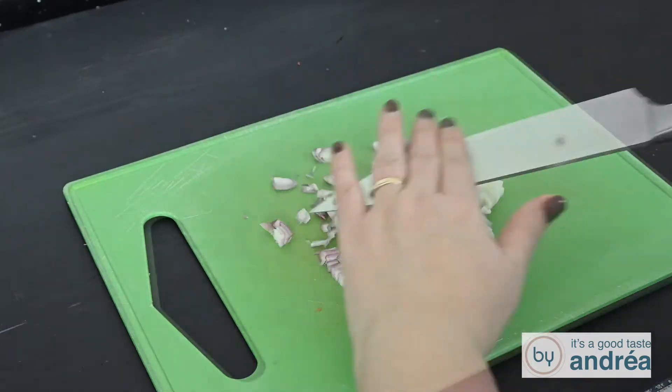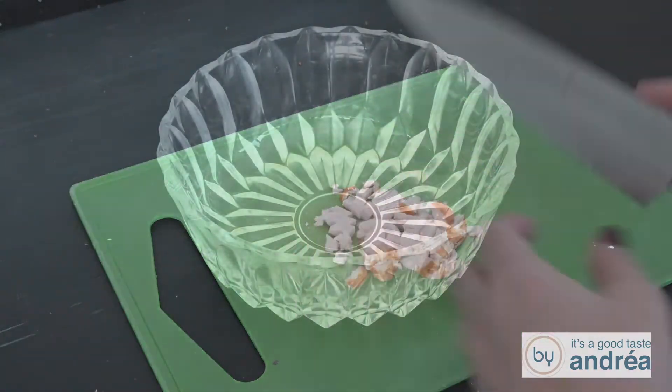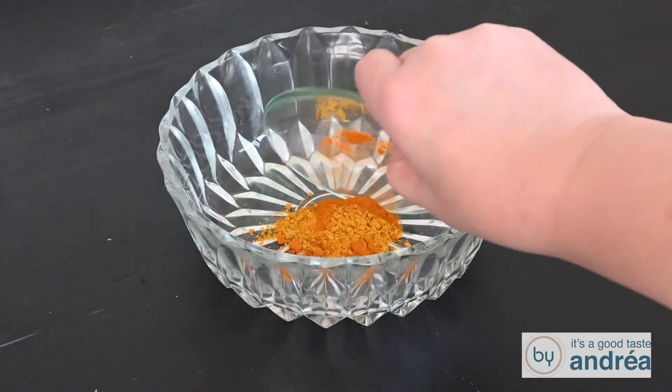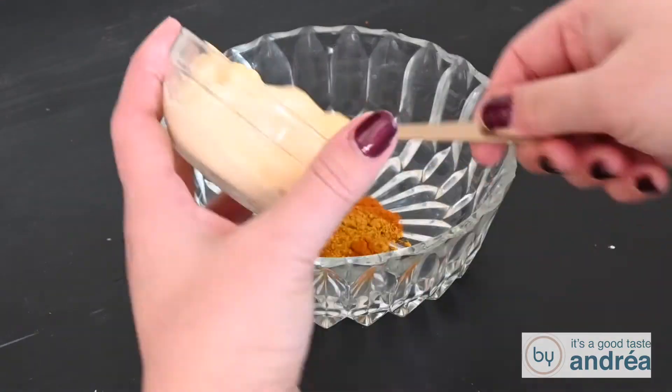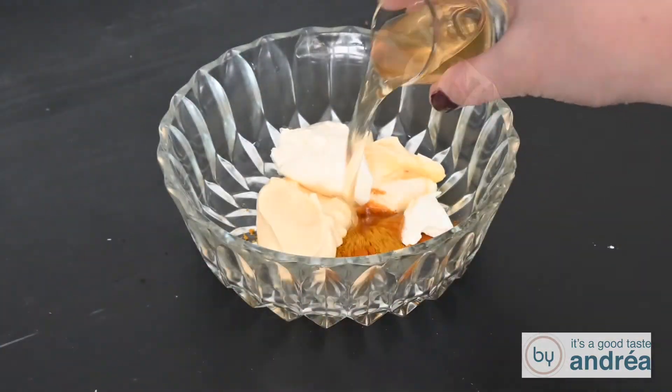Slice the shallots finely and cut the smoked chicken into small cubes. In a bowl, whisk together curry, turmeric, mayonnaise, sour cream, and ginger syrup.